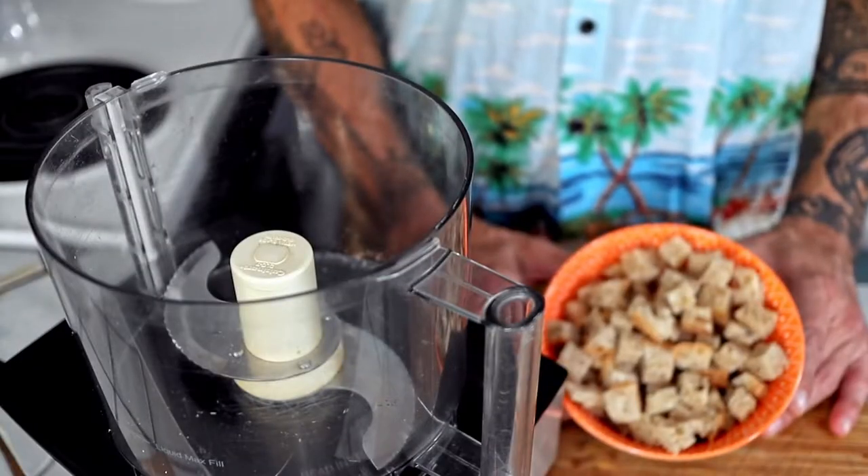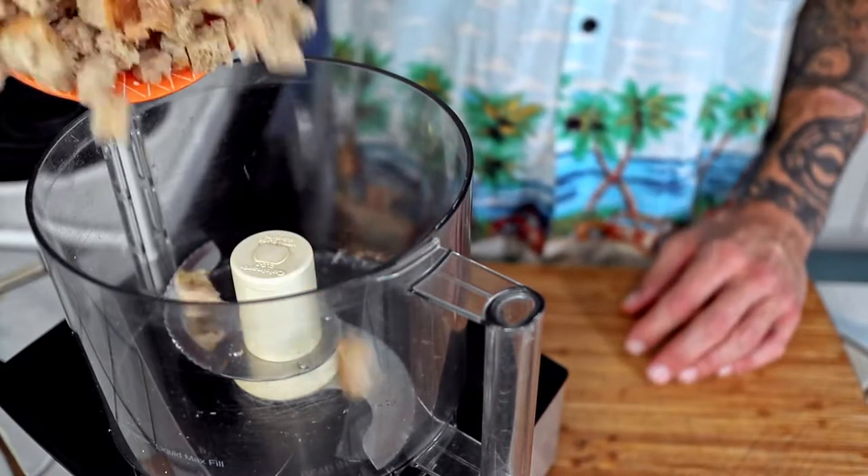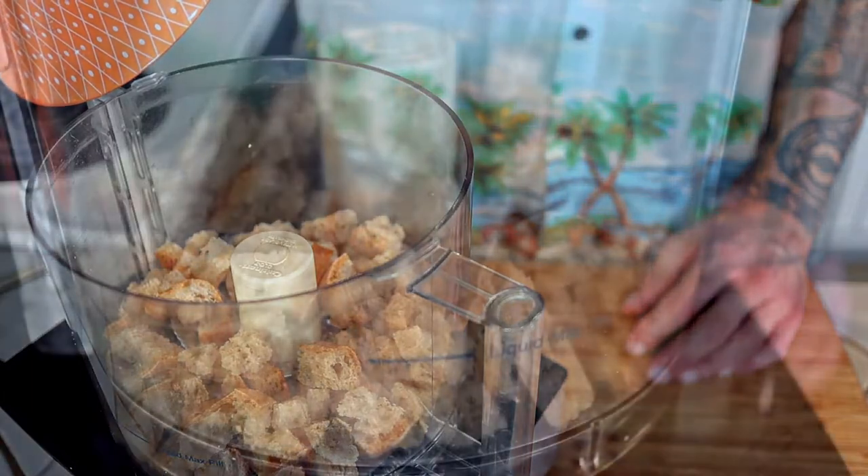When they are fully dried, add them to the food processor in small batches. Pulse them a few times to get things going and let it run. Inspect them every few seconds and stop when you have reached your desired texture.